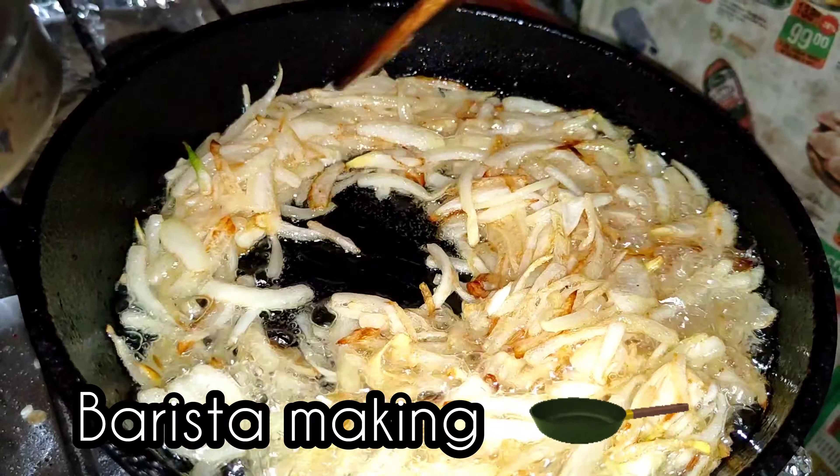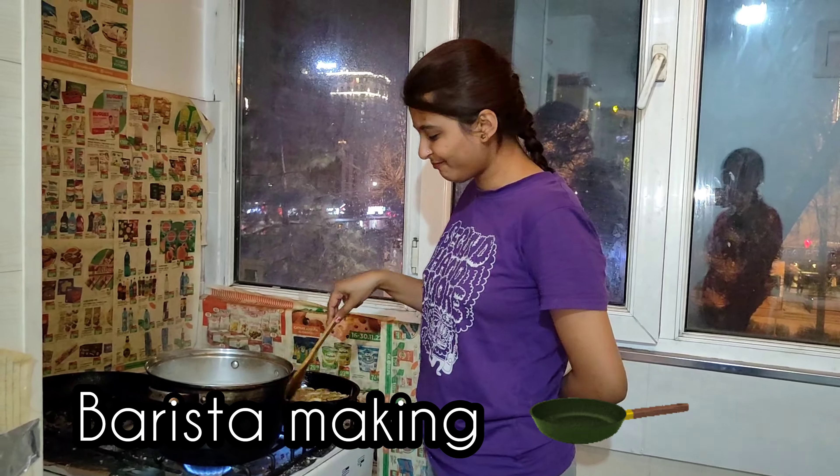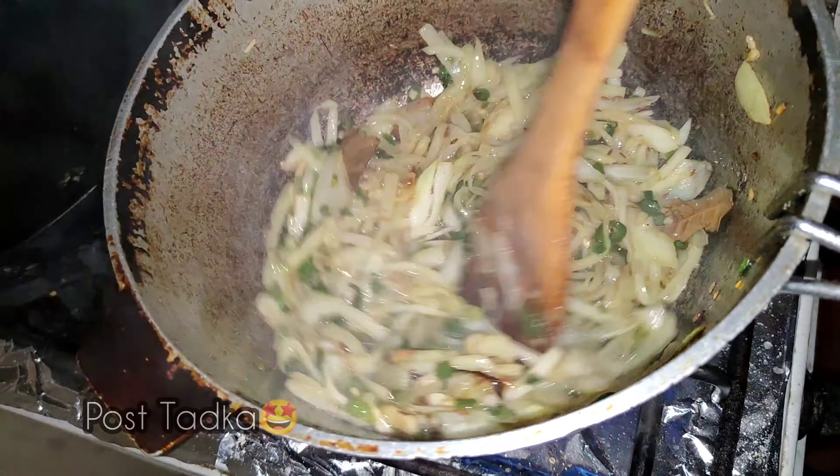Then we are going to fry onions till they get golden brown for barista making. Then we are going to start with our sabzi preparation.